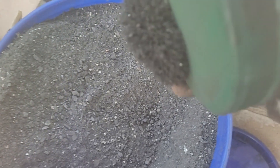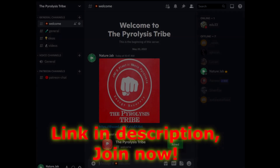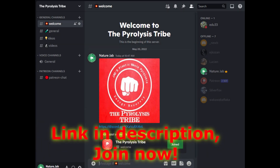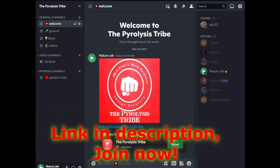That's all I wanted to show you guys. A new episode is coming out probably this weekend, so stay tuned. Also, I have a Discord server called the Pyrolysis Tribe — it's now public, link in the description. Come join, we're going to form a strong community with amazing ideas. Peace out.